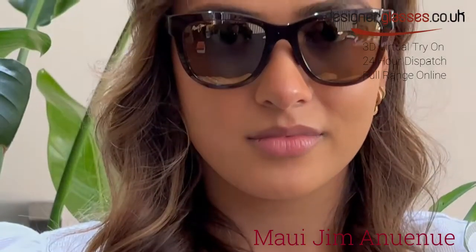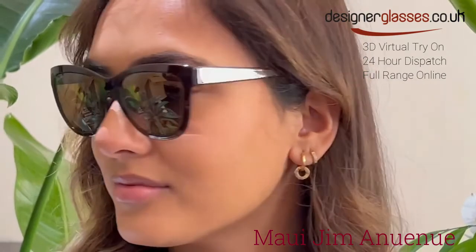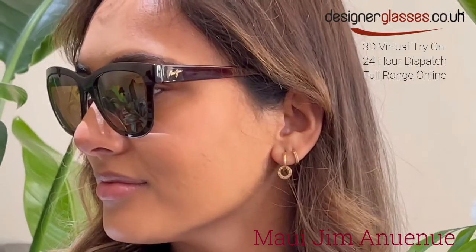Welcome to designerglasses.co.uk. Today we will be looking at these polarized classic sunglasses by Maui Jim called Onyue Noe. Literally translated to mean rainbow, Onyue Noe's frame takes inspiration from the multicolored arches for a slightly curved square silhouette.